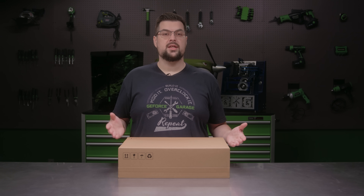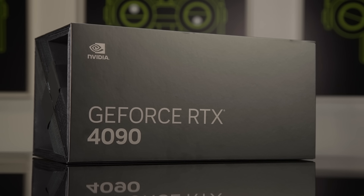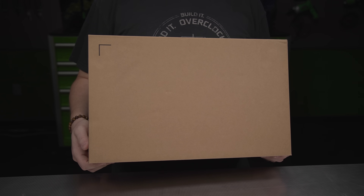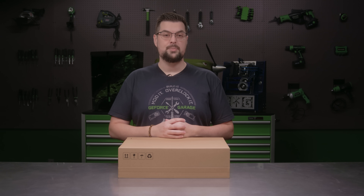The overall packaging for the RTX 5090 Founders Edition is almost half the size of the previous generation, greatly reducing the amount of material used. The packaging is 100% plastic free and is made of paper fibers.